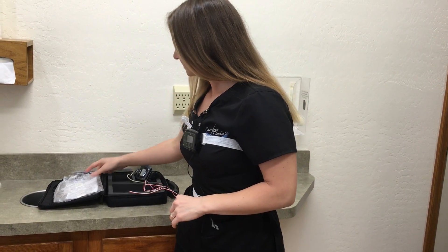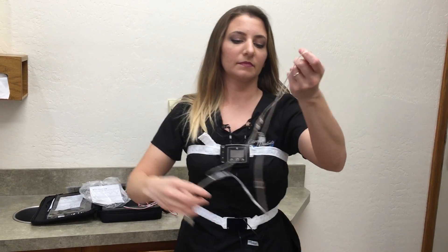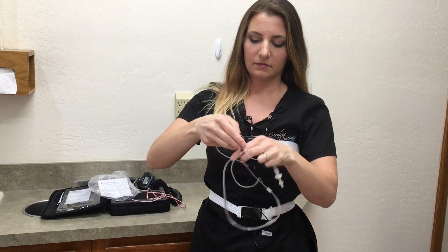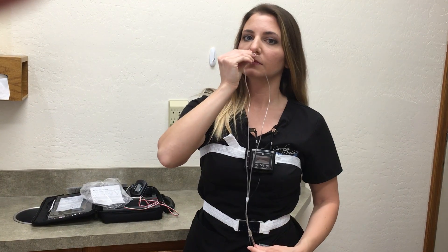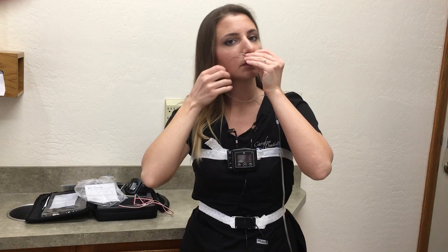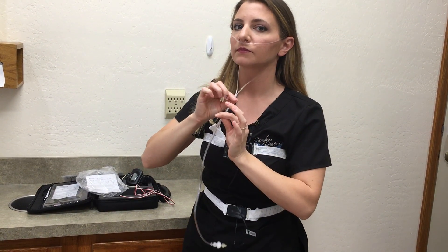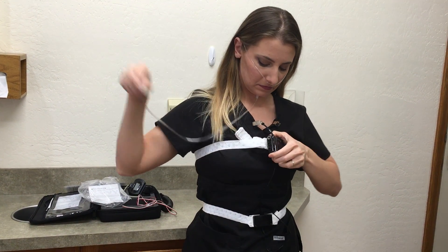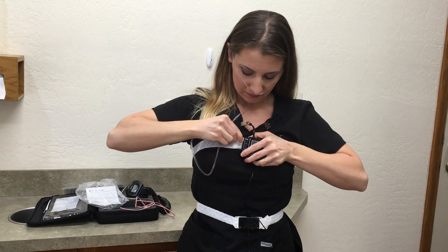Next, take out the long clear tubing called the cannula and hold the cannula with prongs curved towards the back of your head. Place a prong in each nostril and wrap the tubing behind and over each ear. Slide the fastener under your chin to hold the cannula tight but comfortable — this will help keep the cannula in place while you sleep. Insert the other end of the cannula into the silver input connector located on the side of the monitor and push firmly.